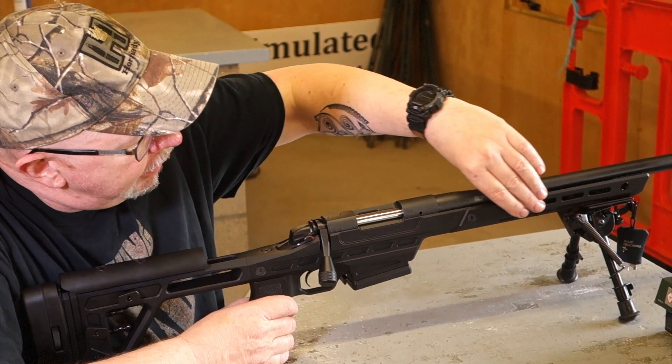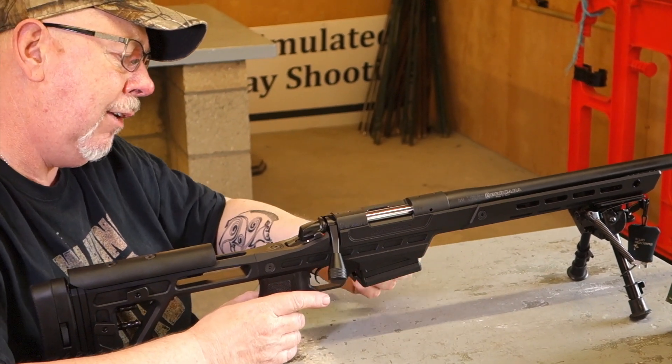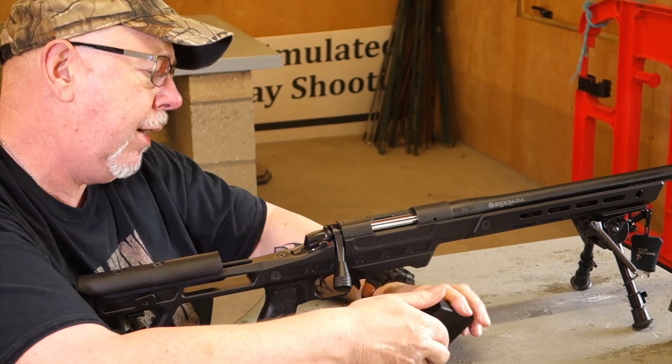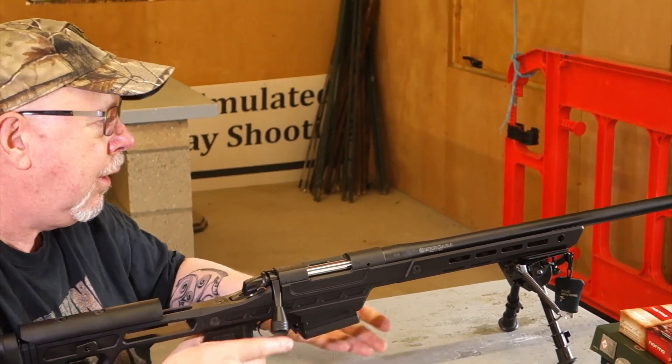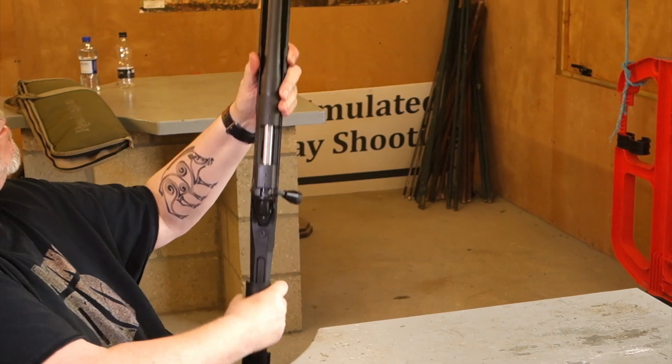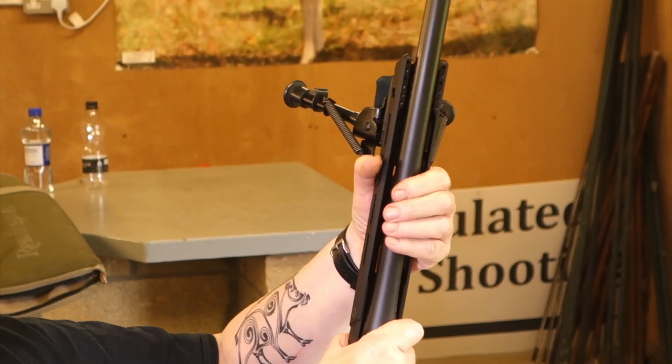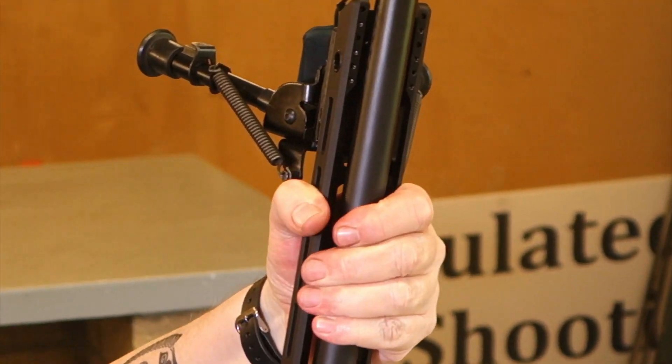It's got a high-strength aluminium chassis, a little bit like the MDT skinny chassis you see on some of the Mossbergs. But again you have this massive free float around the barrel — you can see it's huge. And this forend is as rigid as a rigid thing, believe you me.